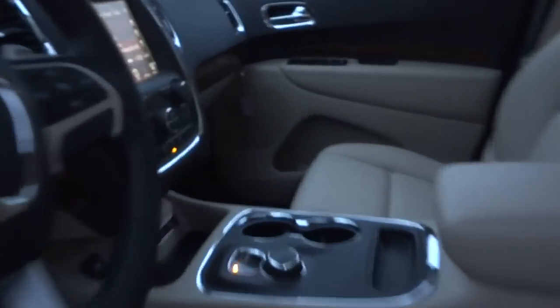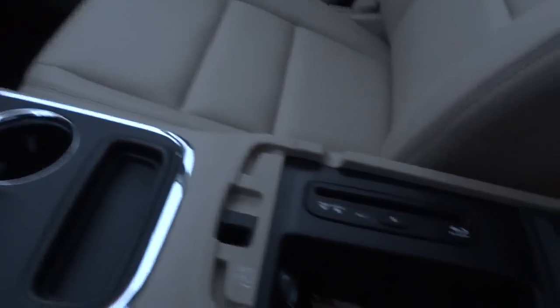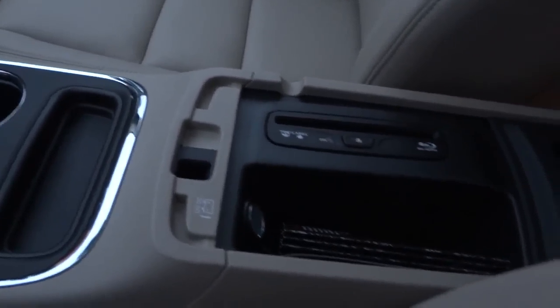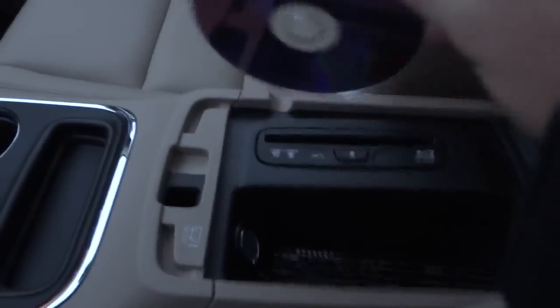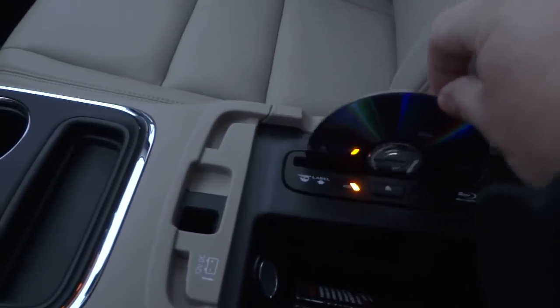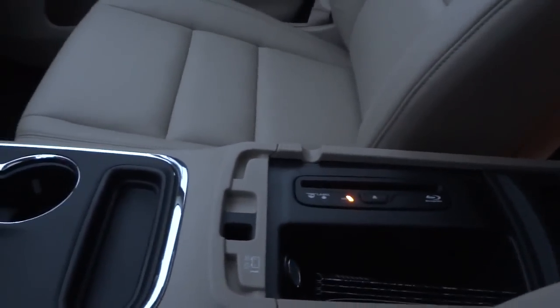There's no Blu-ray disc back here, so I borrowed a DVD from somebody. You have to plug it in up here — there's no place up here to plug in a DVD or CD, it's in here. Right here it plays Blu-rays, DVDs, and also plays music too. So I'm going to go ahead and put the DVD in.